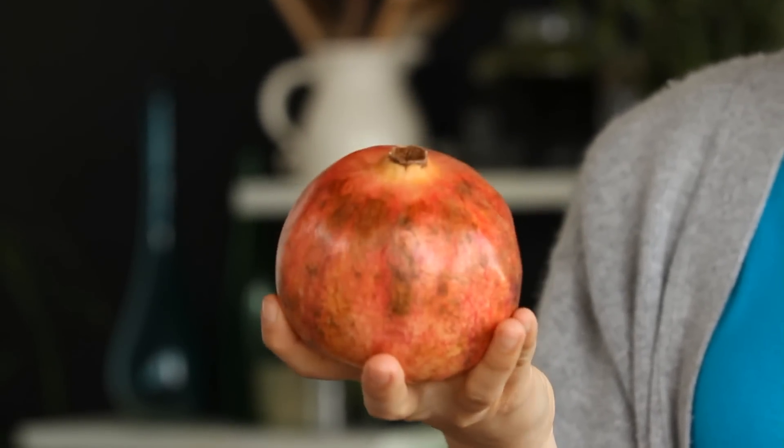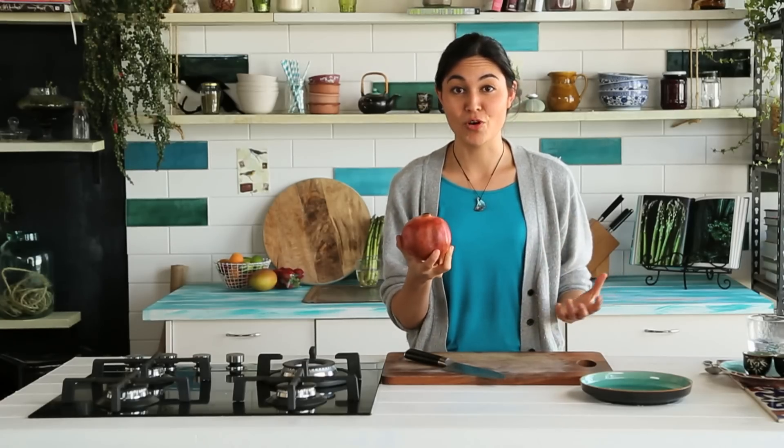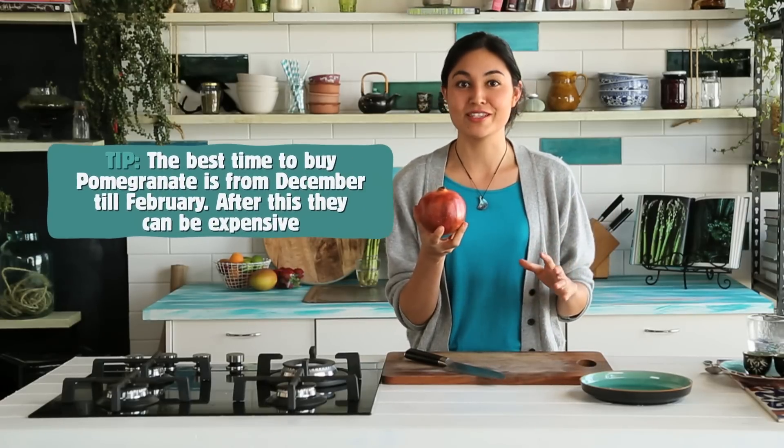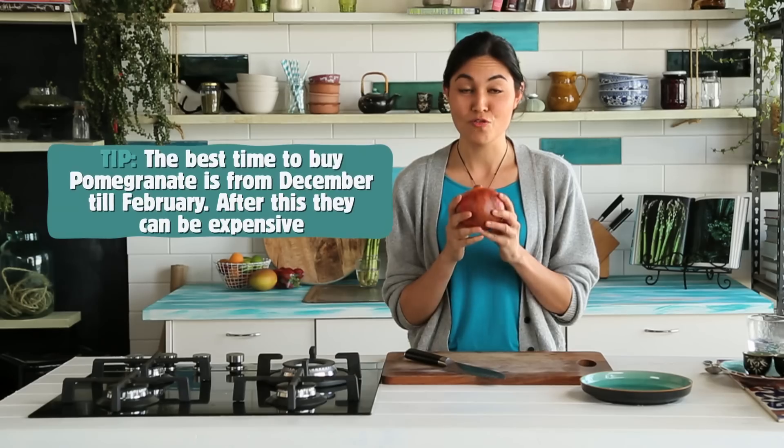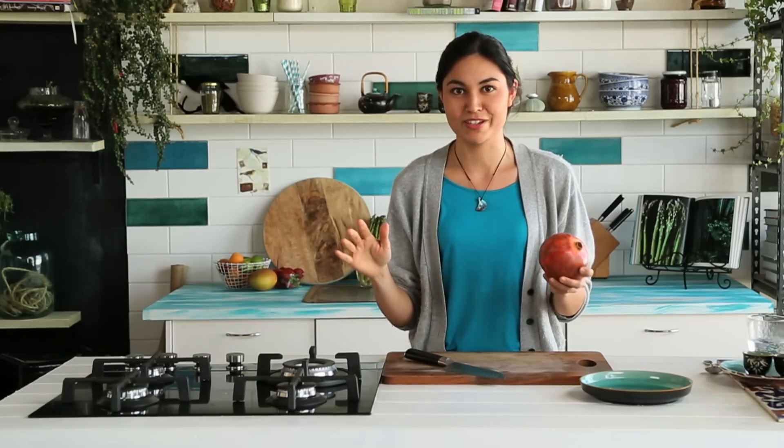This is a pomegranate and we don't see them much in New Zealand because we don't actually grow them. We get them from the Middle East, so around November and December they start coming in, just in time for summer, which is great because they go really well in all sorts of summer dishes.